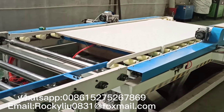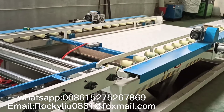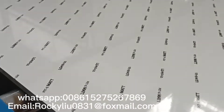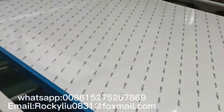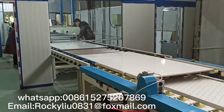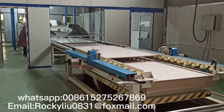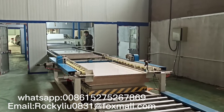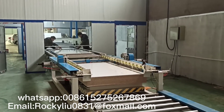If you add the automatic loading and unloading system, you could save your labor cost. No need to arrange workers to put the panel into the machine and take the panel out of the machine. Only use a forklift after the panel is finished. If you are interested, kindly contact us.